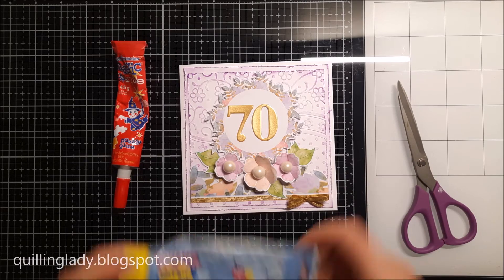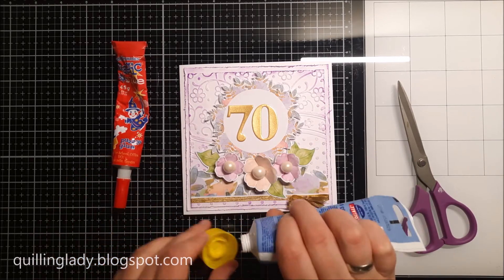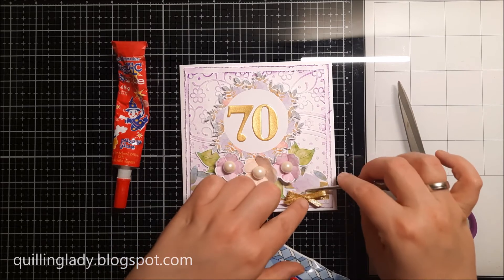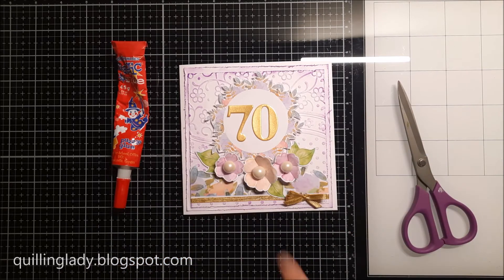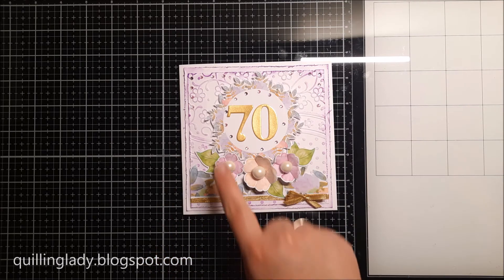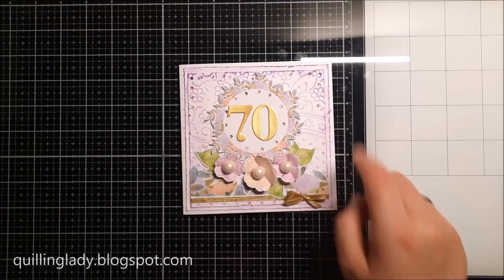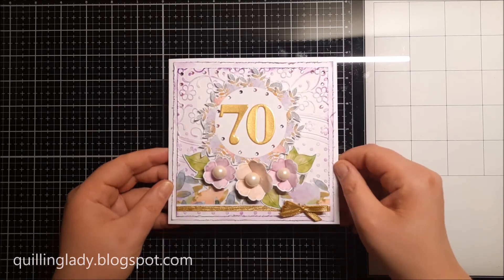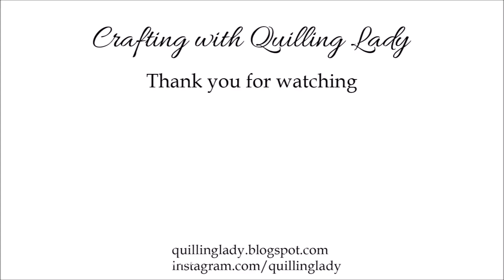So in this case I created a tiny bow using the same ribbon and again I'm going to use a tiny bit of 3D gel glue. Yes it is that time to add a few more gems for extra sparkle. As you can see I added a few pinks and purples here. Please let me know about this card.